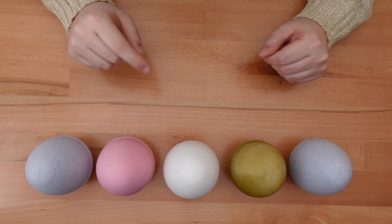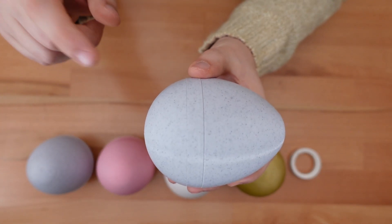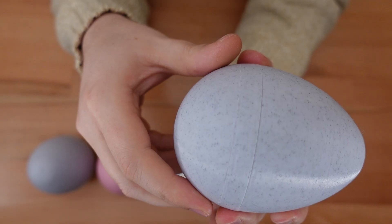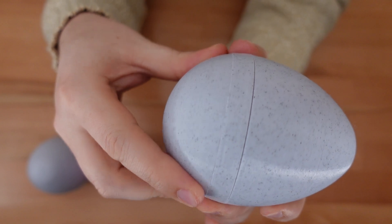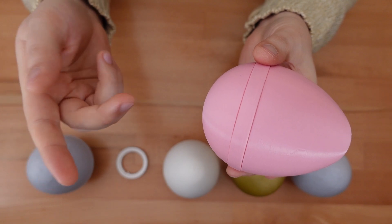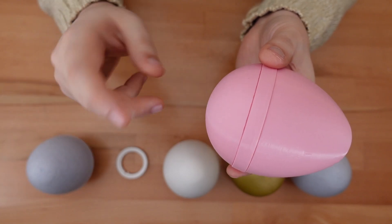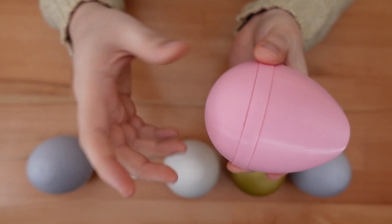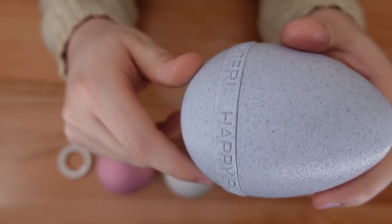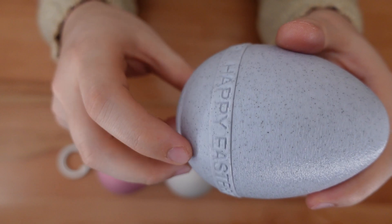This egg has a few customization options. The center section of the shell is available in three variants. The default option sits flush with the surface of the egg — depending on the filament you use, this may help obscure the parting line. The raised option gives the center section a very small lip, useful if you want an easier grip or to hint at the solution. The Happy Easter variant has the same raised surface but with extra text running around the edge.